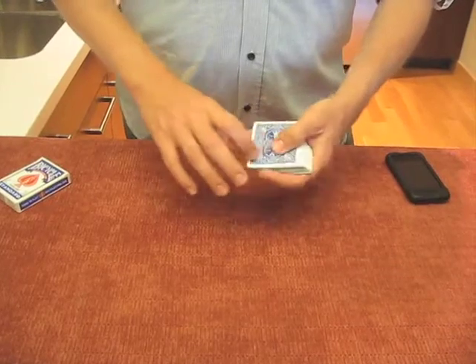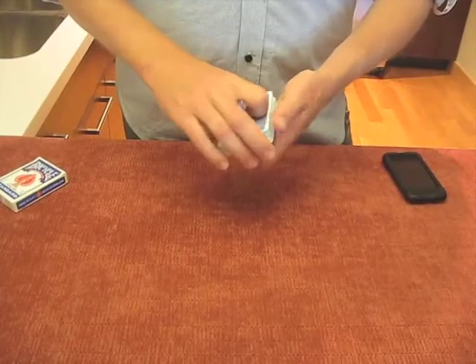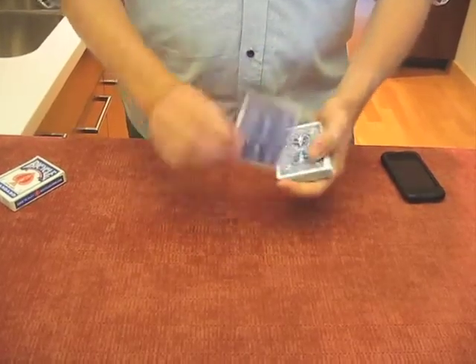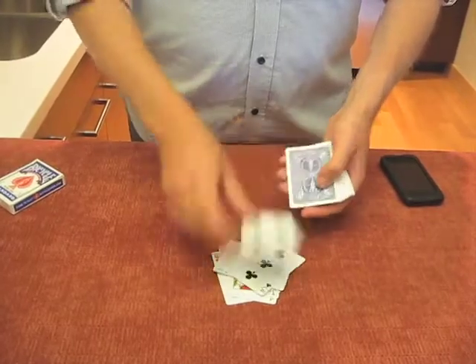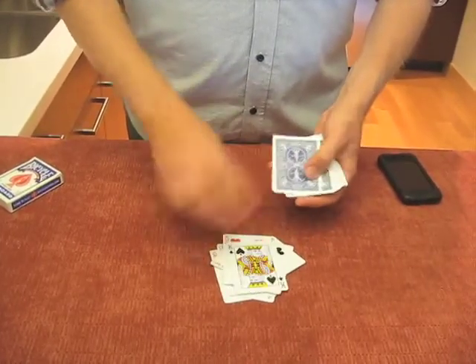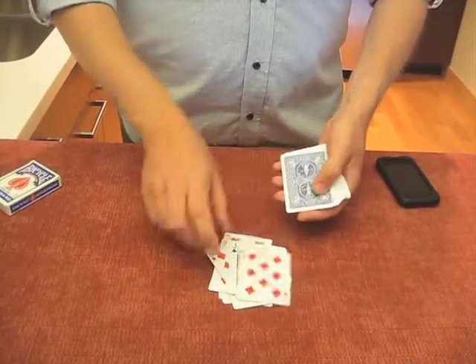One way to do the routine would be to invite them to give the deck a couple of cuts. As long as it's a clean cut, it won't make any difference to the order of your force cards. Then you ask them to deal the cards down on the table face-up. What you're looking for is your force cards as you go through, and because they're in a repeated order, you're going to know which card is coming up next.